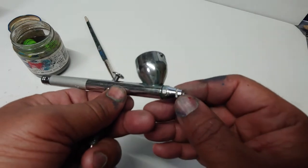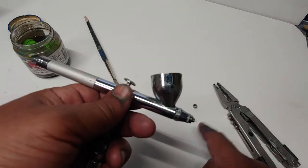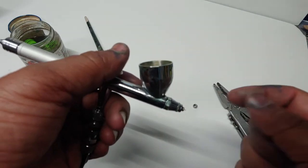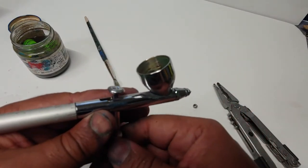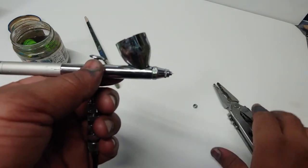To avoid that, what you do is constantly scrape with your fingernail — you're cleaning your tip while you're spraying. This is why you don't want to spray with the crown on, because you have to constantly clean the tip with your finger to avoid tip dry. That's what's going to keep the kickback from happening.